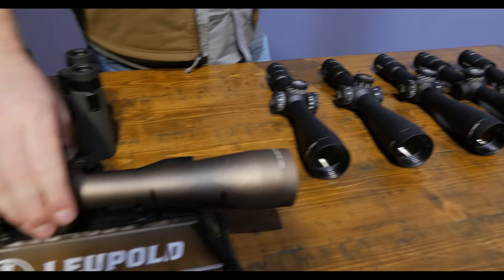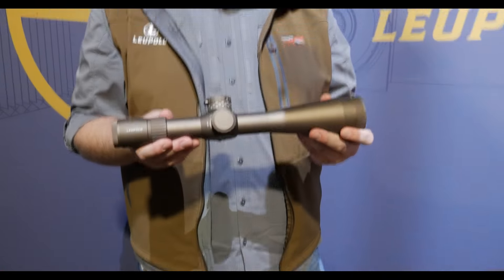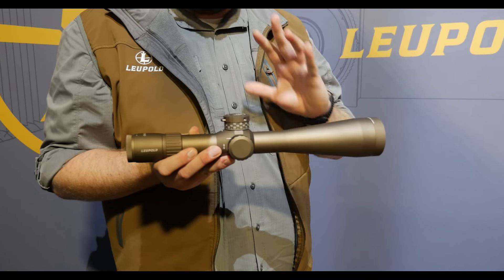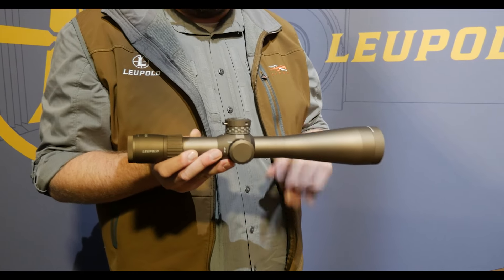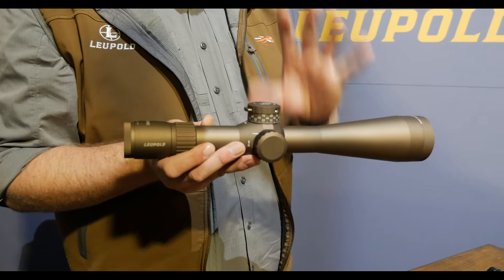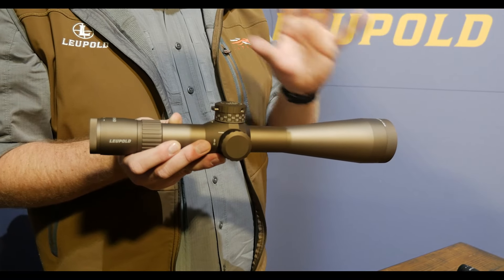Some more stuff we've got in rifle scopes rolling at the show — we've got our Mark V HD, easily the most successful competition rifle scope ever made. This thing's winning shooting competitions all over the world. We've finally gone ahead and listened to you guys. We've made it available in FDE. People wanted Flat Dark Earth and we listened, we heard you.